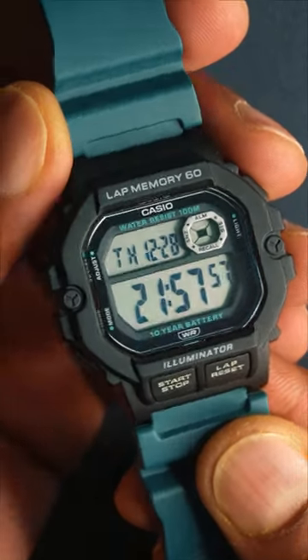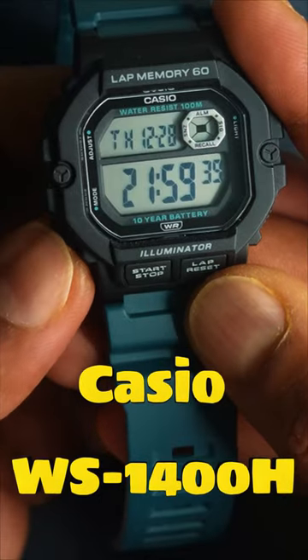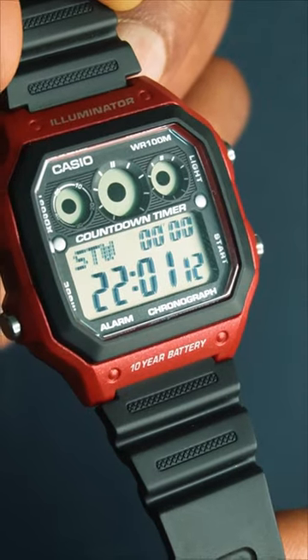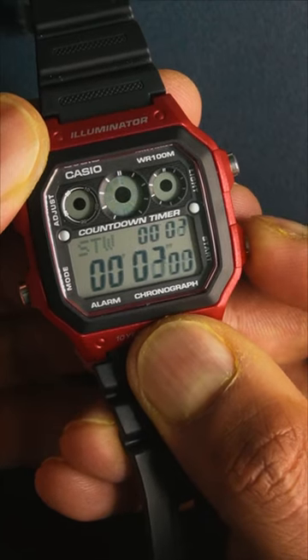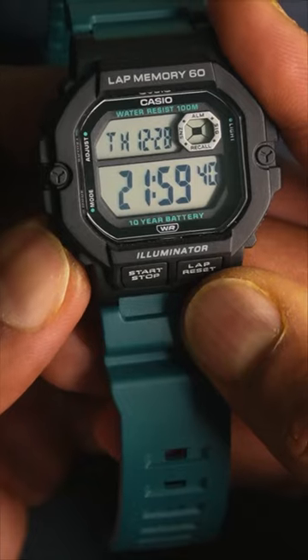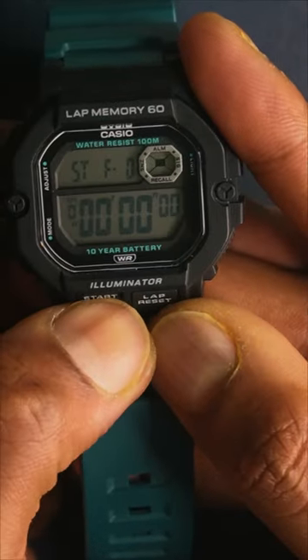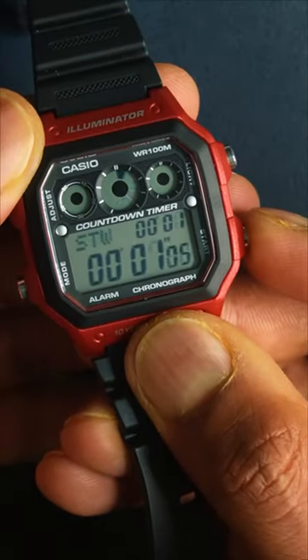The lesser-known Casio WS-1400H is an affordable sports watch. Just like the AE-1300WH, which has operating buttons on the side for the stopwatch or timer, the WS-1400H has these buttons on the front. Would you prefer buttons on the side or on the front? Let me know.